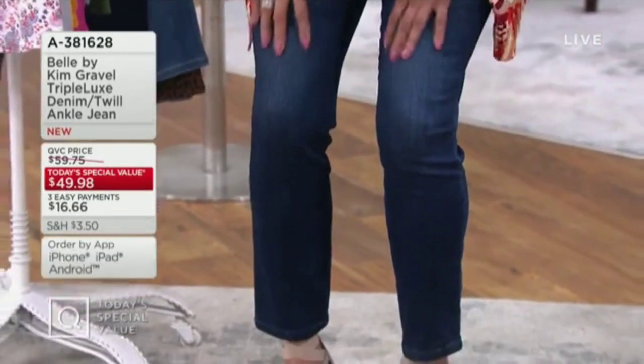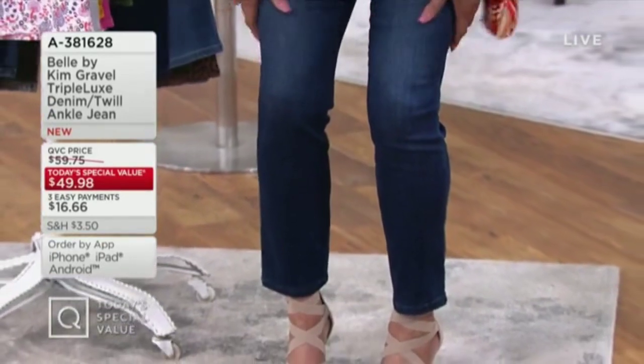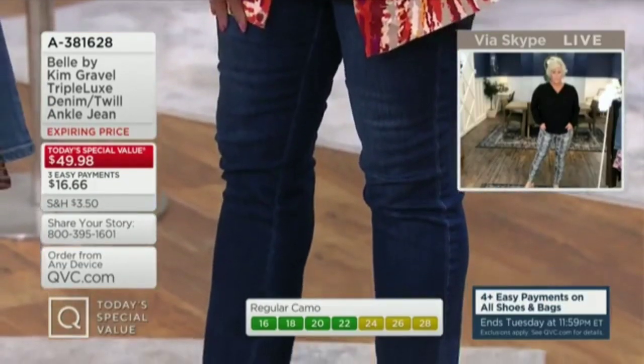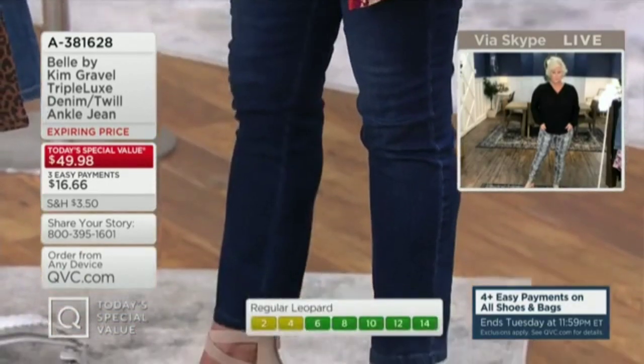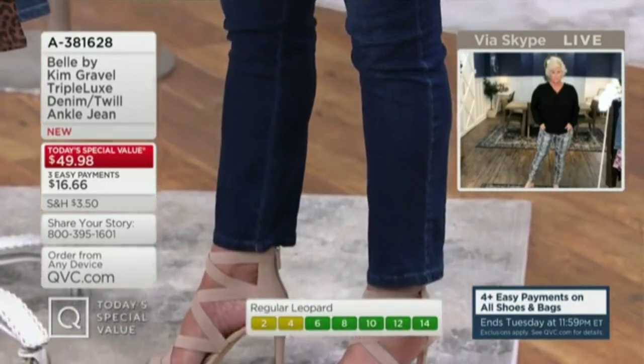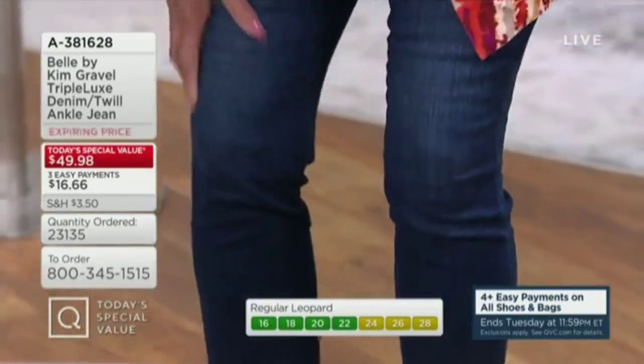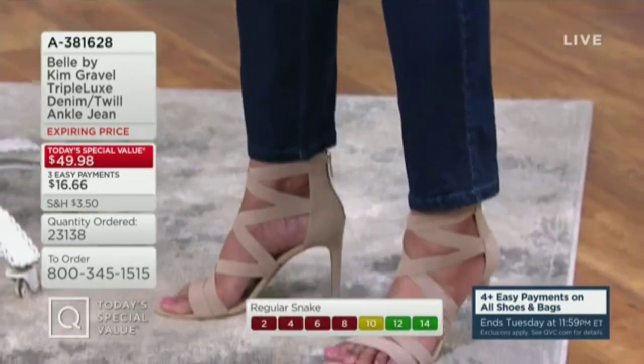Triple lux is a mix of cotton and modal. Ankle length on me in the size 10 is exactly to my ankle. But I tried on the talls and that just made them rather than ankle length — it's super, super comfortable. And I love the soft, smooth hand.